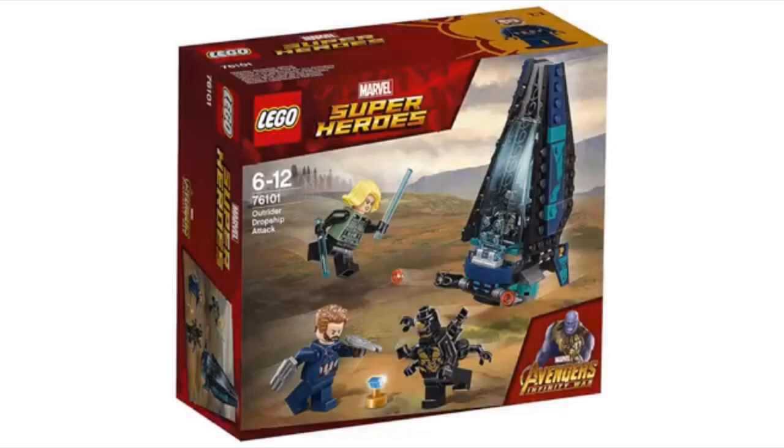Hey guys, welcome to channel 62. Today I'm making a video with you guys about the LEGO Marvel Super Heroes Avengers Infinity War sets. These have finally been revealed, and I'm so excited to show you these sets — I think they're so amazing.